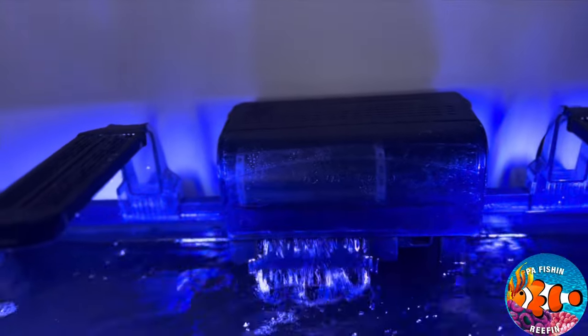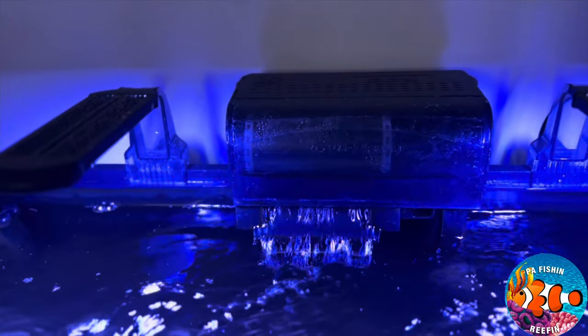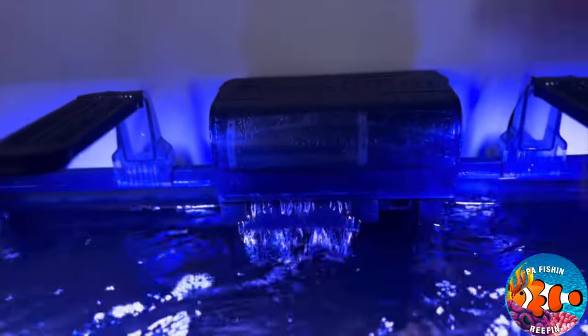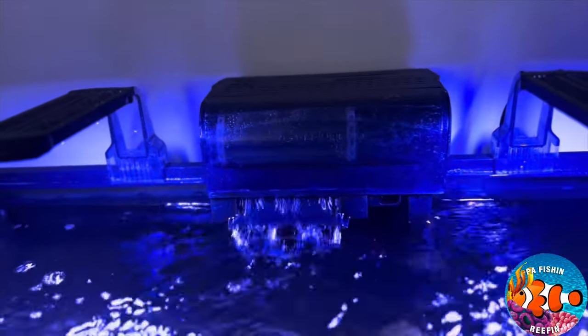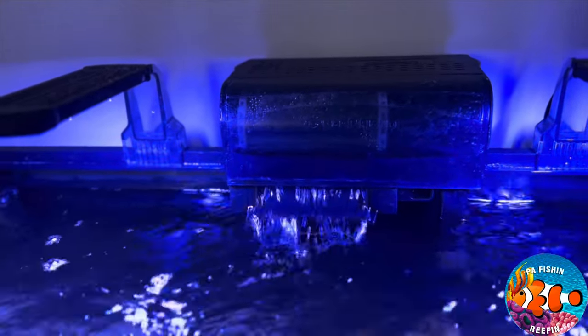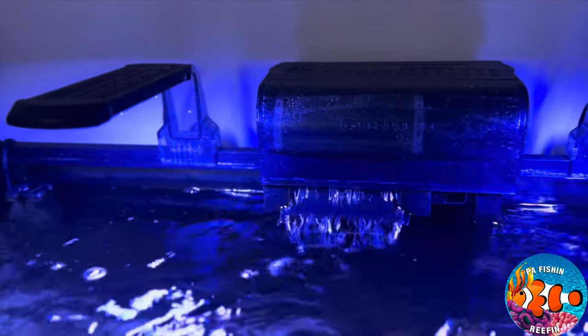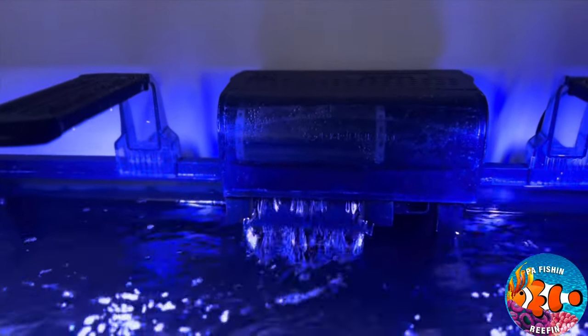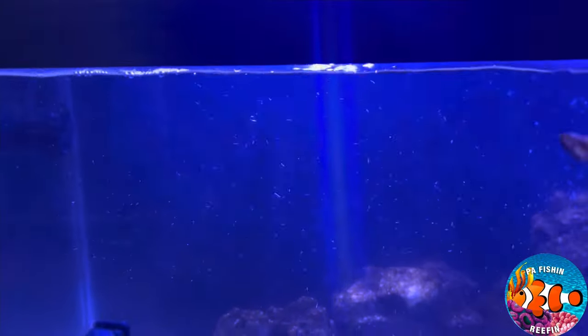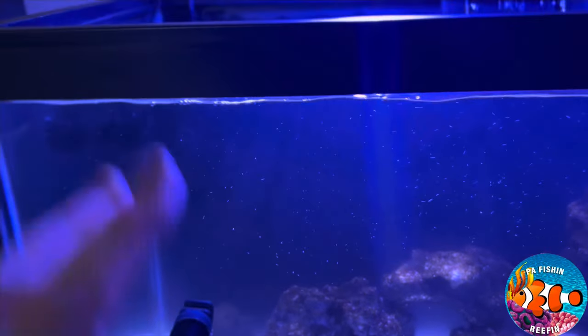I take the filter media out sometimes, get a little bit of tank water, put it in a container, and clean the filter media out in the tank water. Don't ever — in my opinion — use tap water to clean out your filter media. Use water taken directly out of your tank because it keeps the beneficial bacteria in there. You're basically restarting your tank every time you rinse the filter media with tap water, so you don't want to do that.